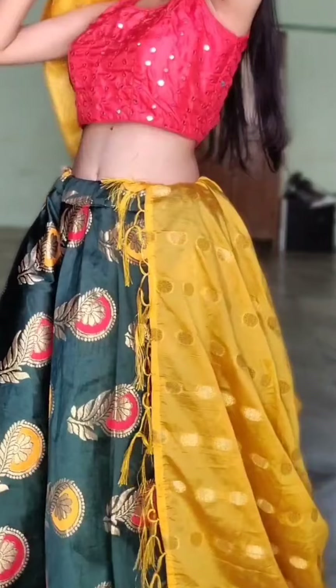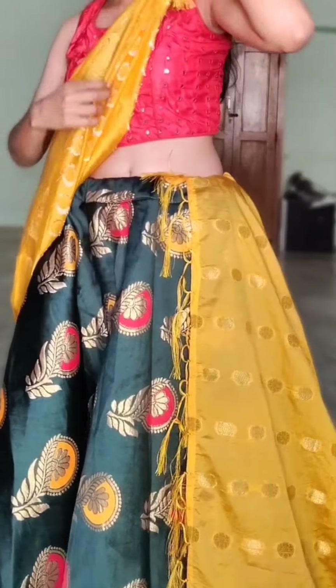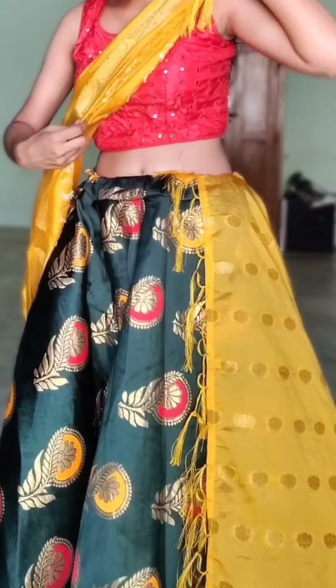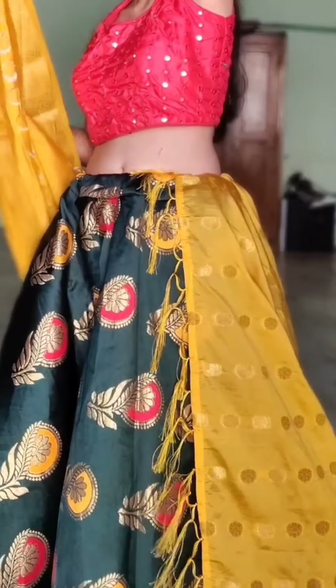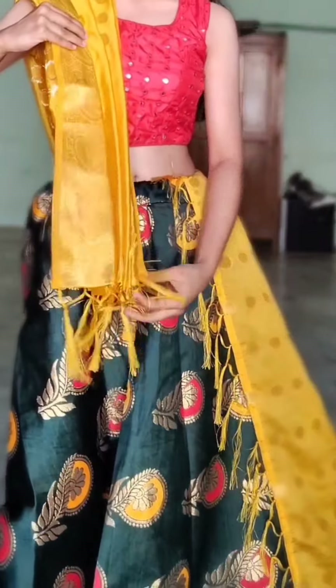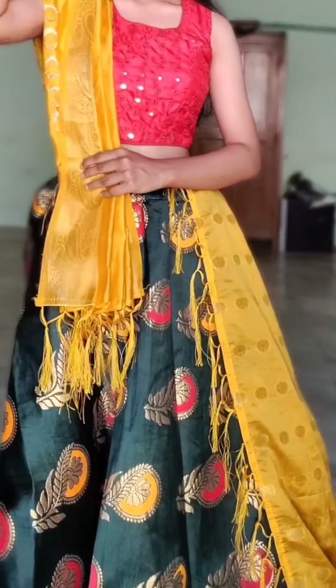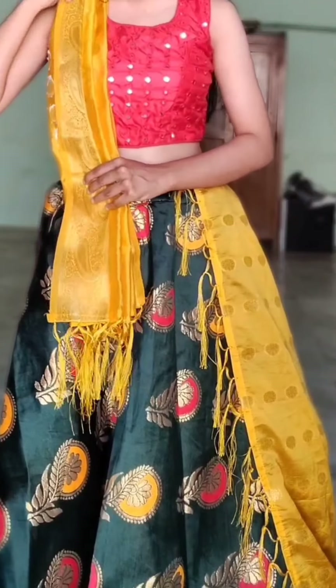Overall, in this whole video I have not given proper background, jewelry, or makeup because I have taken a lot of time to shoot this video. I hope you will ignore those things and I hope you find the outfit ideas useful for proper Navratri preparation.